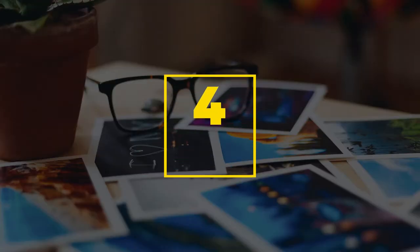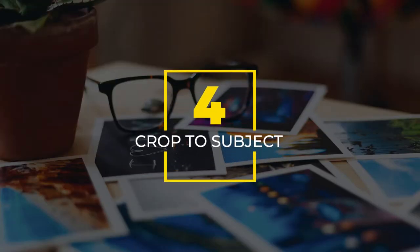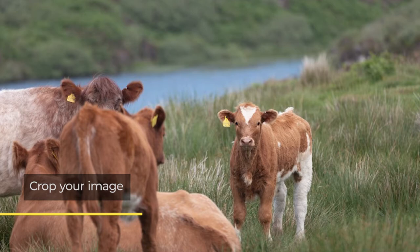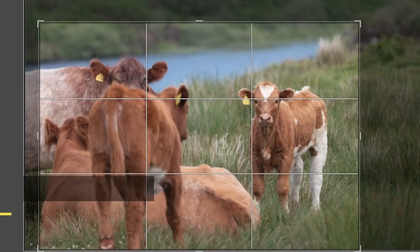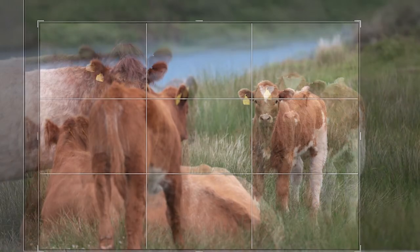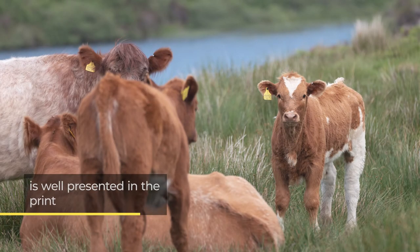Number four: crop the image to suit your subject. Your big wide computer screen at home enables you to see the whole image, but how will it look when you print it on a smaller format? Cropping your image so the subject is larger in the frame will help your print show your loved one in all their smiling glory.